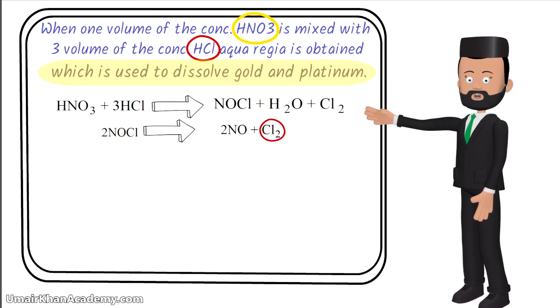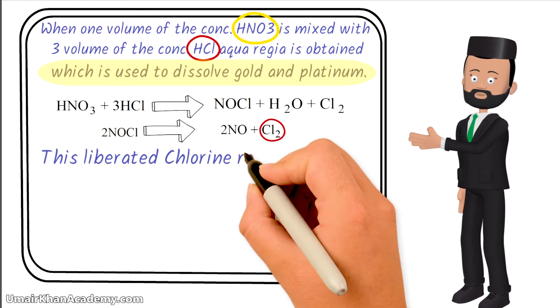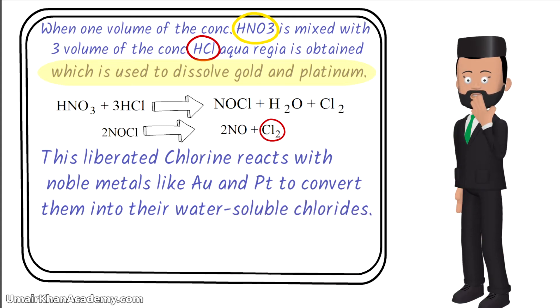Cl2 is now the most important thing. Because Cl2 will react with gold or platinum. This liberated chlorine reacts with noble metals like gold and platinum to convert them into their water-soluble chlorides.